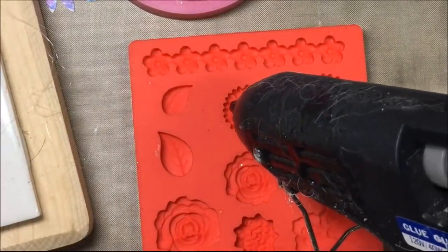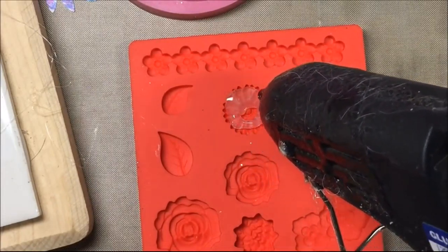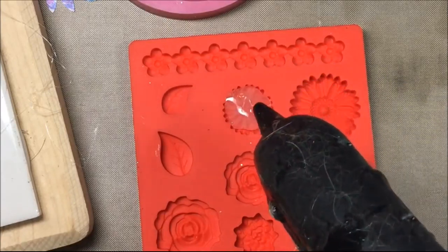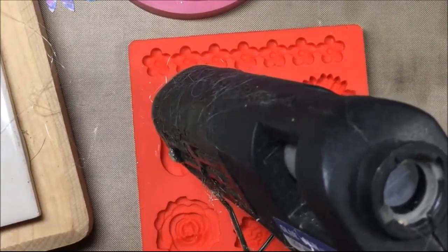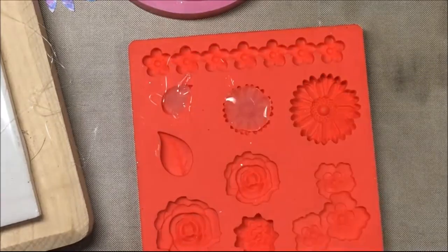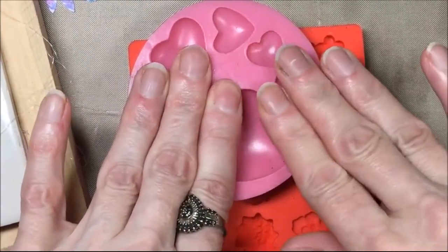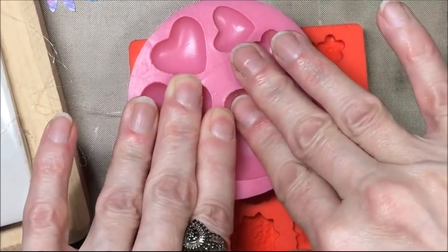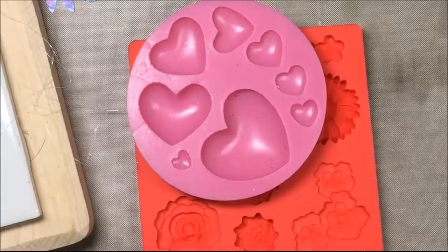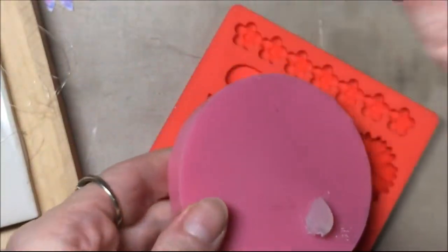My hot glue gun has already been heating up, so I'm going to squirt some glue into the flower mold, using enough to fill it without overflowing — though that's kind of hard. I'll also show you how to make perfect flat backs on these pieces. I do the same for the leaf. To make the backs flat, you take the other silicone mold, lay it on top, press it down firmly, and let it dry until the glue is set — you want it nice and dry, not gooey. Once it's dry you can pull the mold right off and it won't stick. Don't try this with wax paper — it will not work; you have to use silicone.